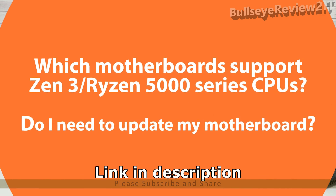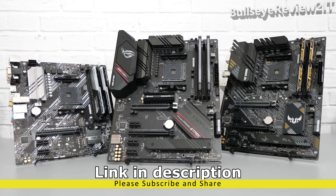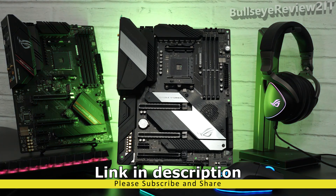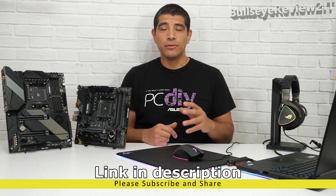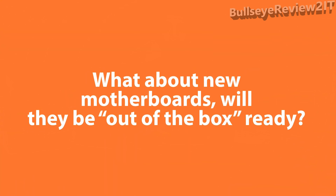First up, let's confirm that all ASUS B550 and all ASUS X570 series motherboards are going to be fully supporting AMD's latest CPUs. All that will be required is a corresponding UEFI BIOS update for those respective motherboards.